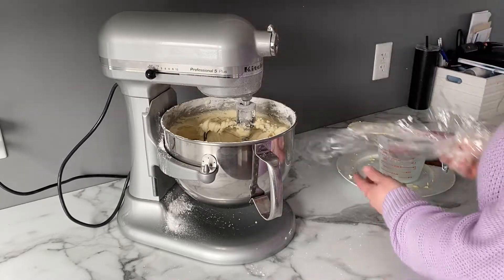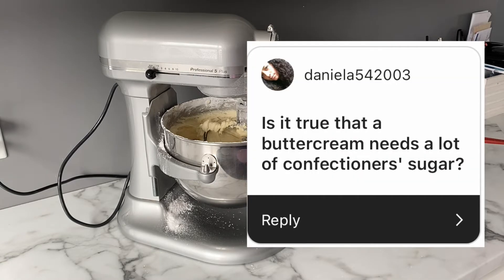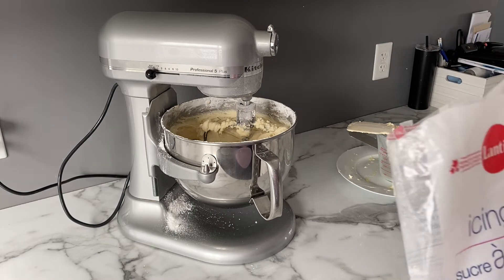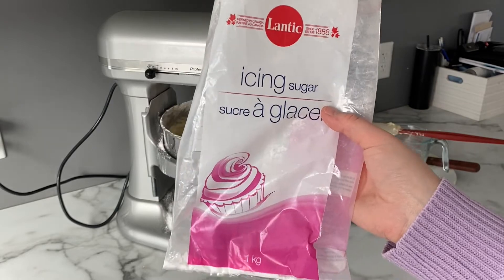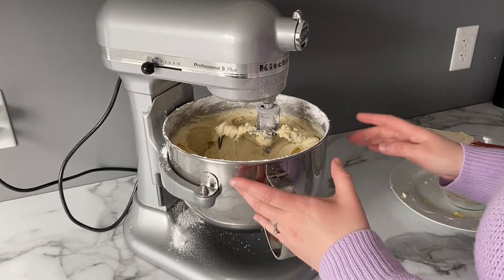Now that it's mostly mixed I'm going to take off the plastic wrap. Daniela from Instagram asked if it's true that buttercream needs a lot of confectioner's sugar — and yes, this type of American buttercream does need a lot. My favorite brand so far is Lantic icing sugar, and you do need 1,800 grams for a triple batch.